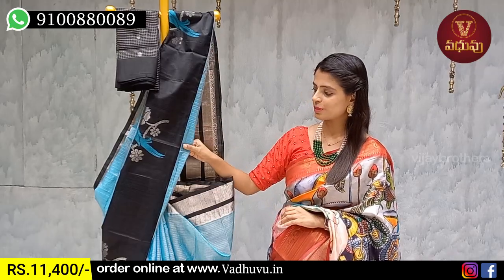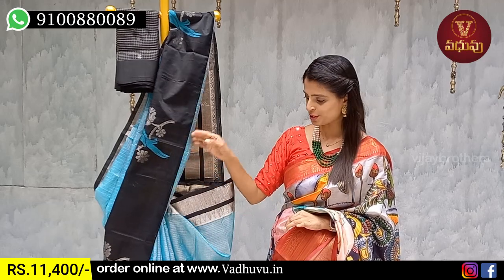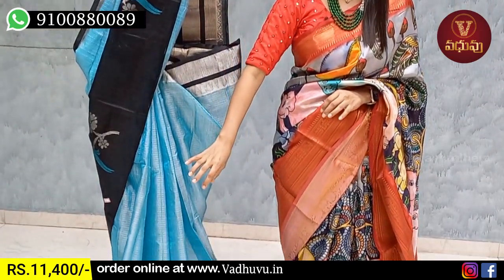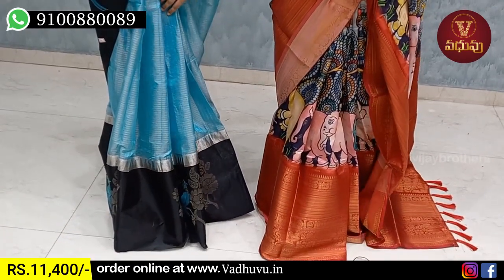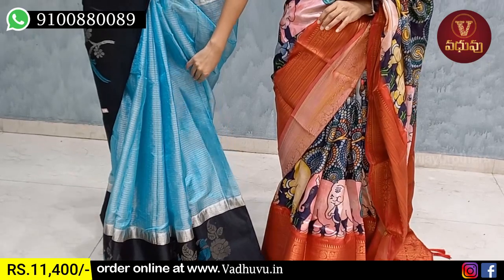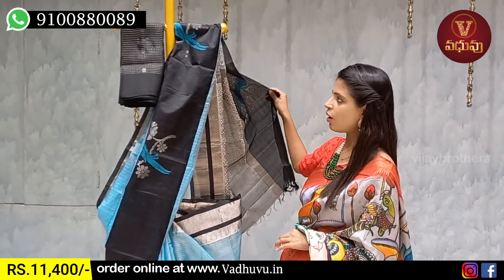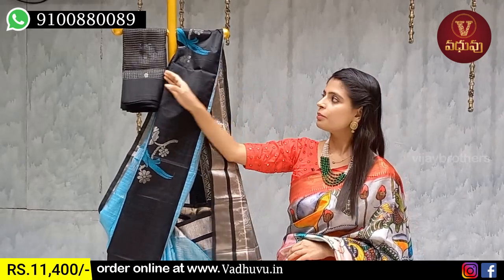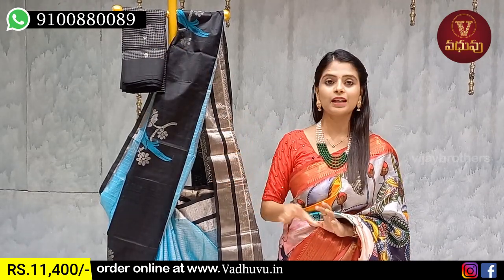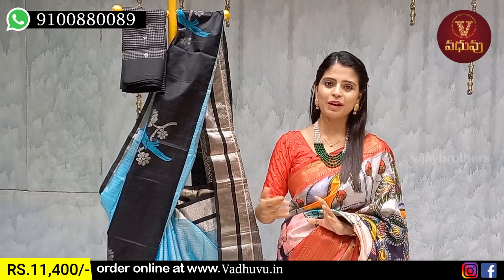Next pattern is tissue saree — blue with black color combination. Black is a favorite color. Simple black border on both sides — 6 to 7 inches border with complete floral and bird style weaving. The body part has floral weaving with silver checks pallu featuring neat silver zari weaving. Contrast black blouse. This complete saree is perfect for night parties. Price is ₹11,400.